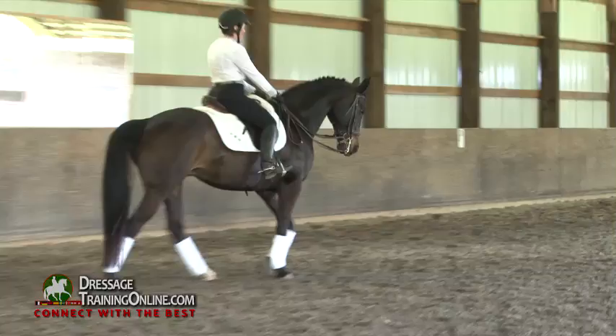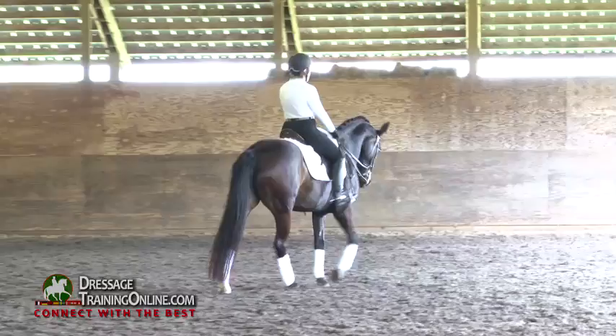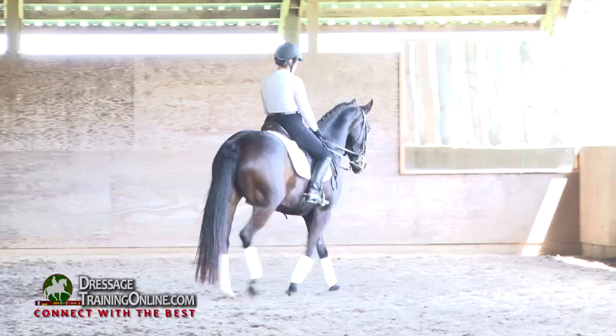Now push that nose up and out. Just like in the trot — you know that feeling on the short side where you really let her move in front of you? For horses that like to curl like this, the extended walk is always better in the snaffle.